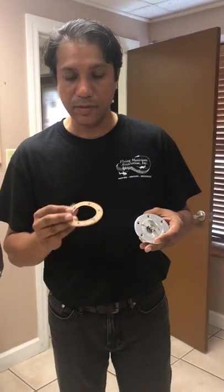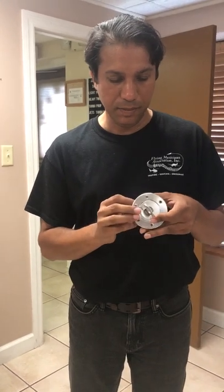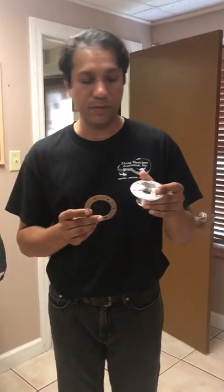Hi guys, so I thought I'd make a quick video about our gas cap, which is a generic gas cap with a quarter turn fastening mechanism. It's used in many motorcycles and aircraft as well.